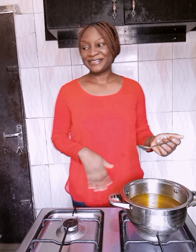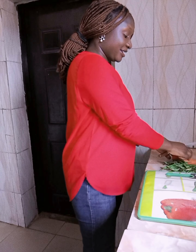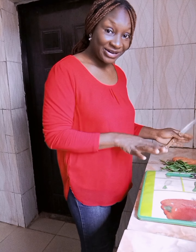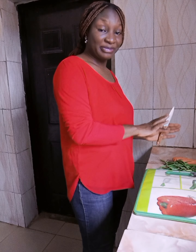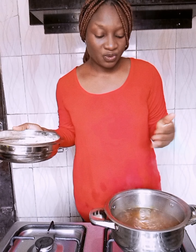Now we're going to be cutting our carrots and green beans. Just cut your carrots and green beans and let them be ready for the fried rice. The water has boiled.